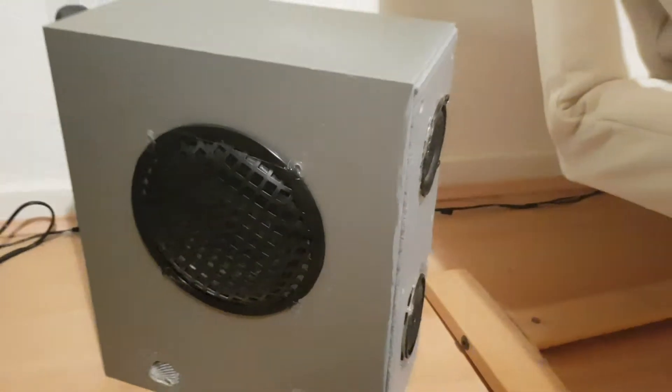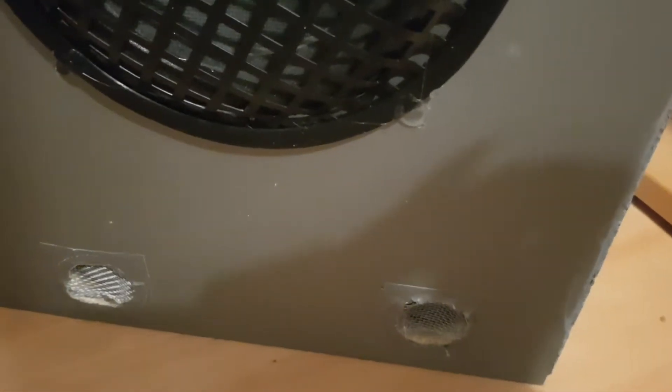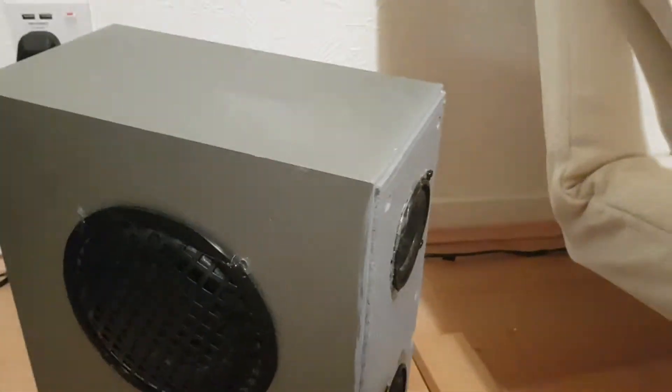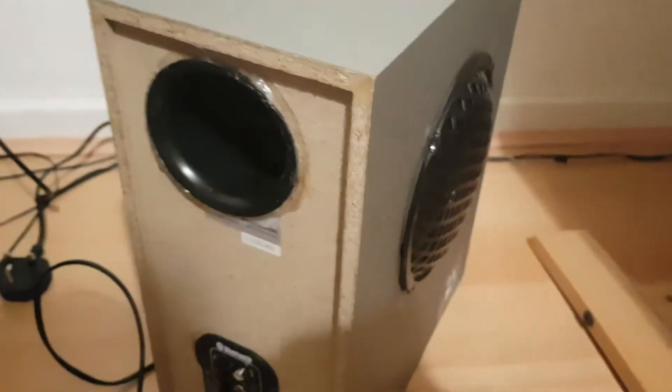At the bottom you can see I've got two tweeters — two one-inch tweeters.